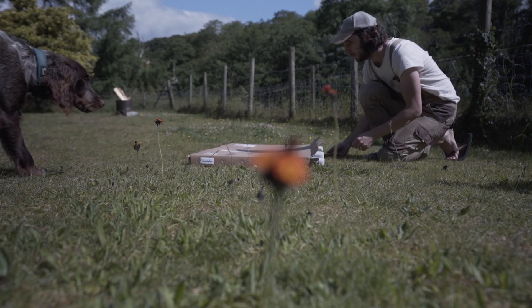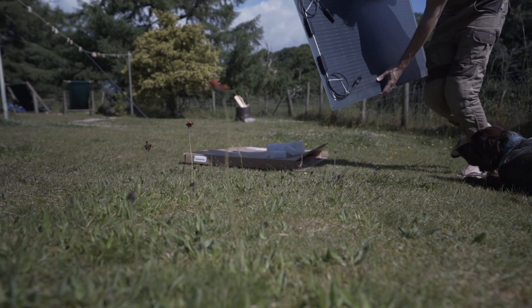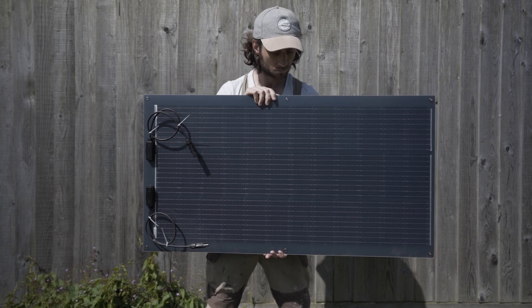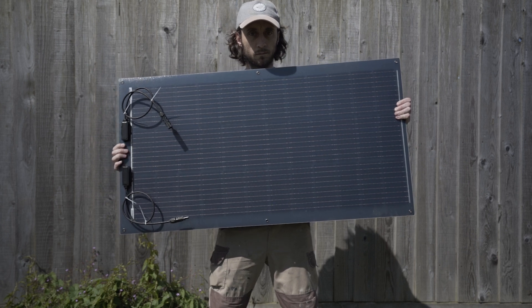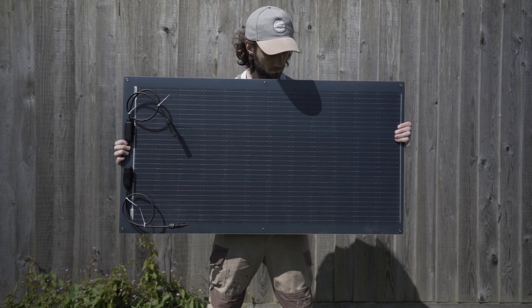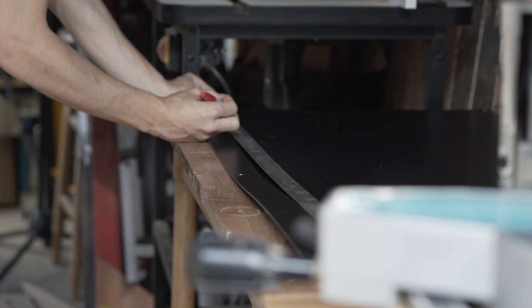We can now go ahead and unbox our panel. I've chosen a 100 watt semi-flexible panel made by Renergy. The reason being is due to its low profile, its lightweight, and also its ability to easily conform to the contour of the van's roof. I'm now going to measure and mark where the adhesive bars need to be applied to the panel.